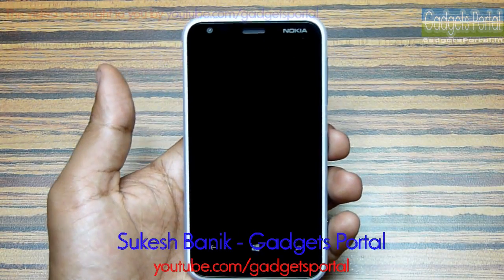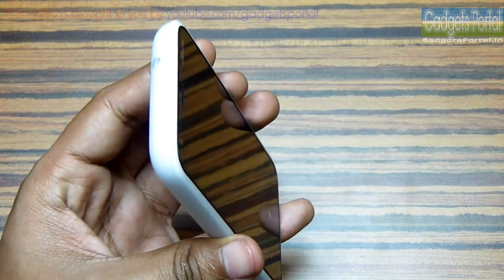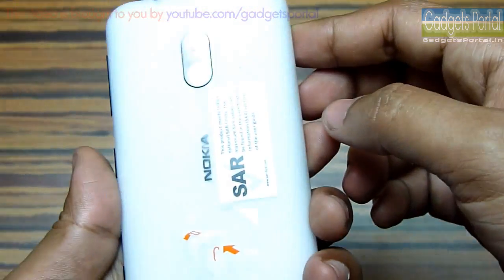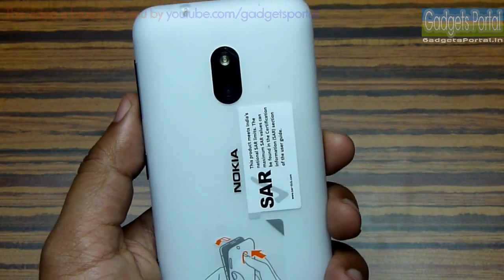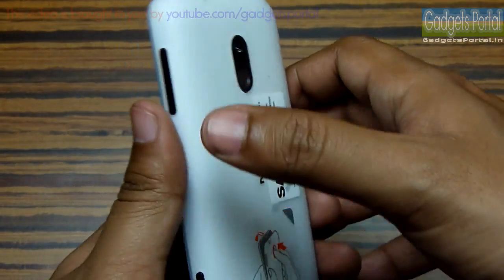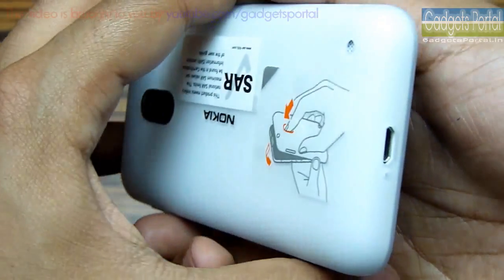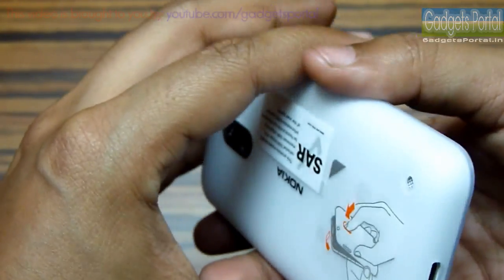Hi everyone, this is Sukesh Banik from Gadgets Portal and today I'm going to do the full in-depth review on this Nokia Lumia 620, which is a very good compact Windows Phone 8 mobile phone. The best thing about this device is that it has very premium build quality, and especially the back cover feels very soft in hand and is also dual tone — there is a thin layer of see-through plastic above the white color, giving it a very soothing look.